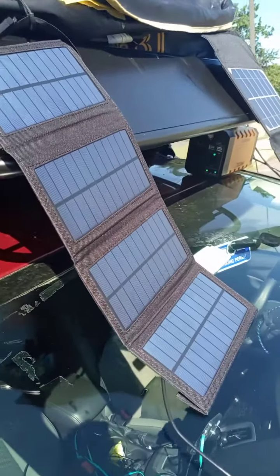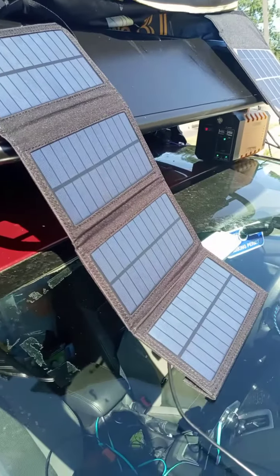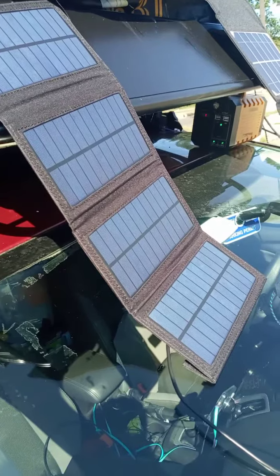Starting with the smallest one. This is giving me today 0.1 ampere at 5 volt, so it's going to take a very long time to charge this battery bank.